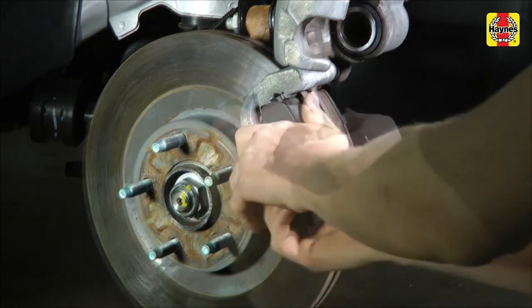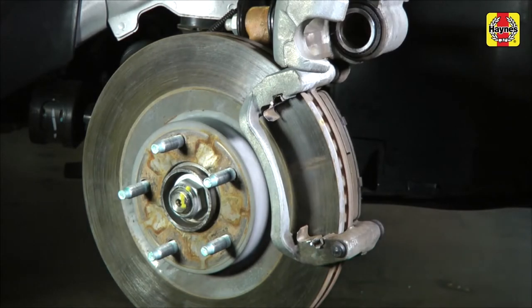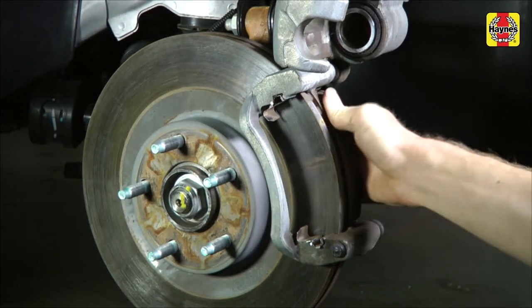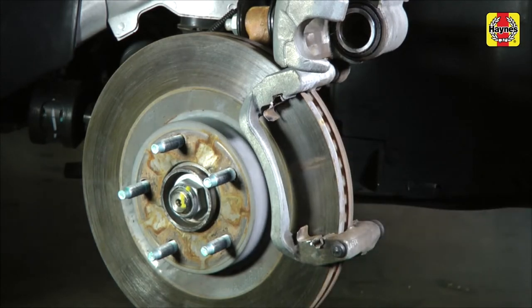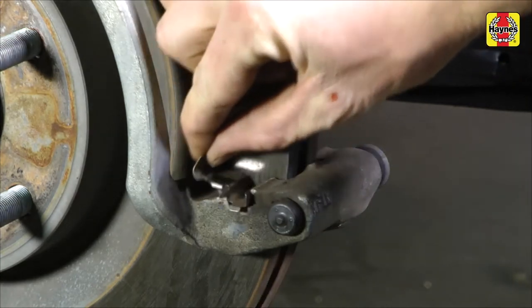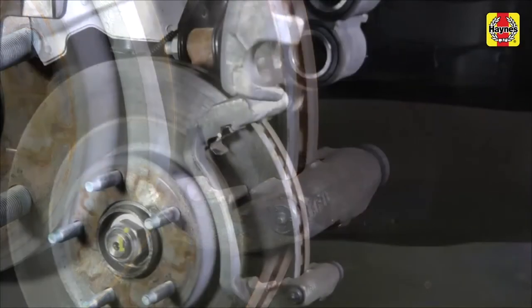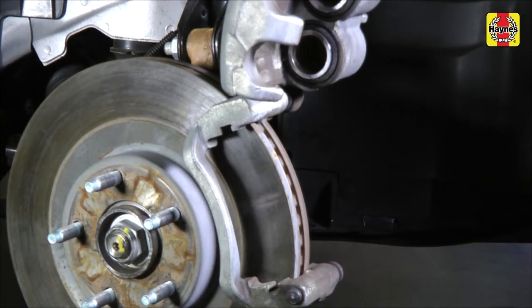Remove the outer brake pad and shim. Remove the inner brake pad and shim. Remove and inspect the pad support plates, then reinstall or replace if necessary and lubricate them with a light film of high temperature brake grease.